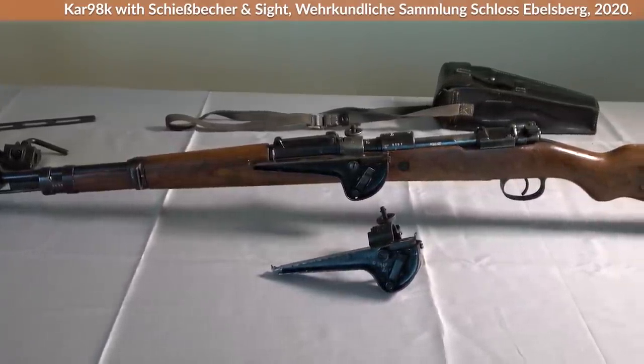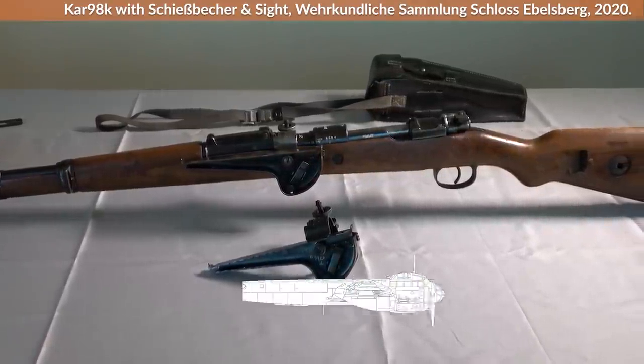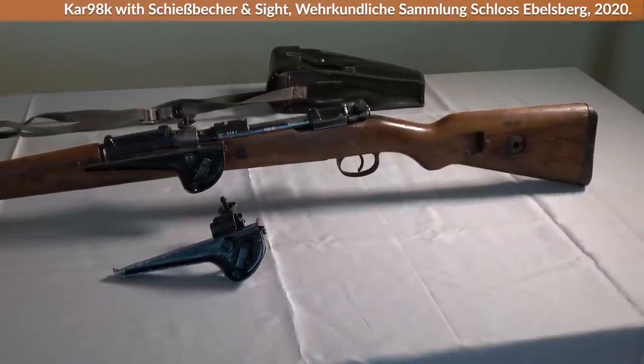Although this weapon might seem obscure to some, keep in mind that the Germans alone produced more than 60 million rifle grenades of all variants, and other forces like the US also widely used them.